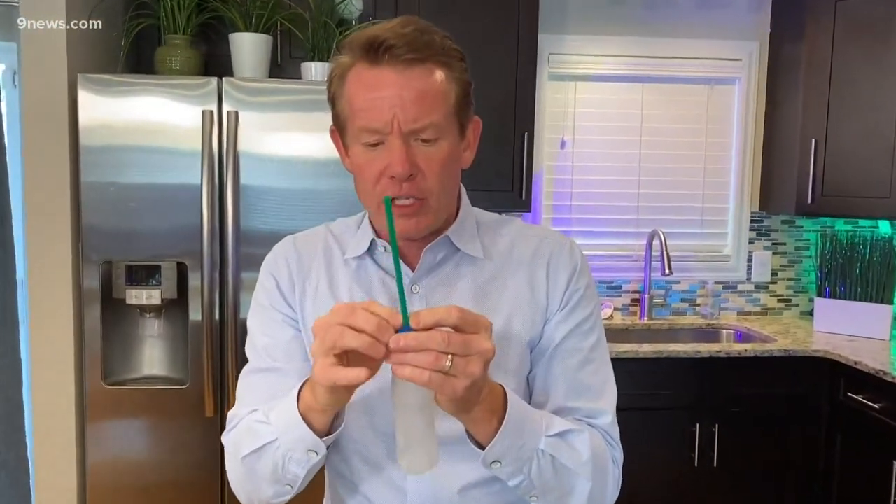Now you just change this — you want it a little bit longer, no problem at all. If I were you, I'd just make a whole bunch of them for the family. Put on your safety glasses. It's exactly what you're going to do. It's a great lesson in force and motion.